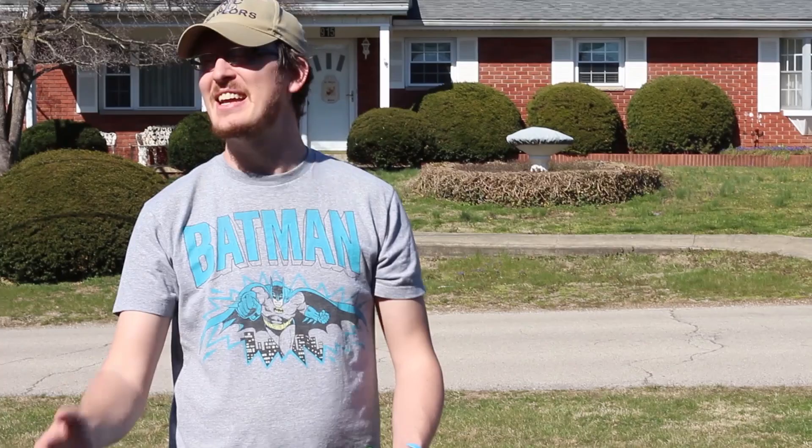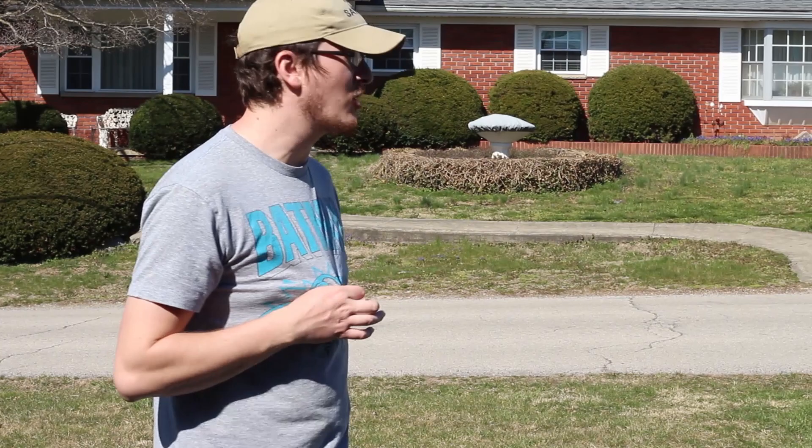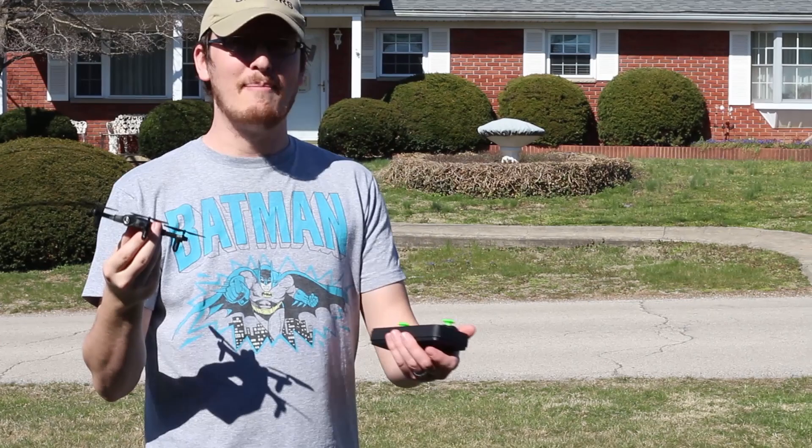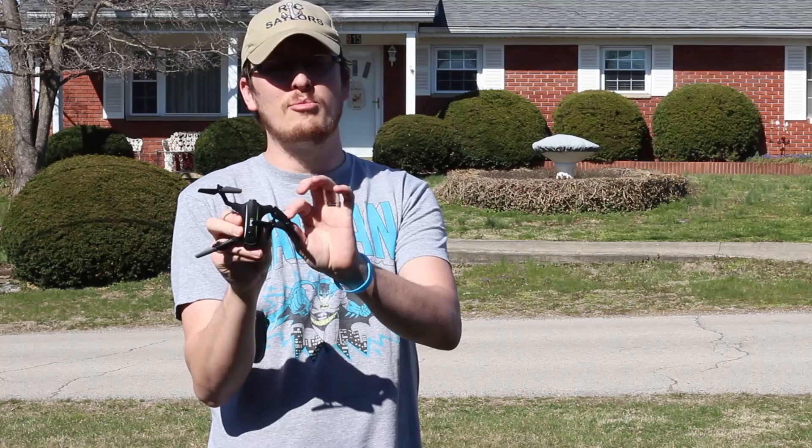You guys can probably tell because of the same Batman shirt — we recorded two videos in one day. We have the LBLA 7727 micro drone with folding arms. This little guy is slightly too big to fly inside, so I wanted to fly it in the front yard on a calm day. That's exactly what we have today — I couldn't ask for better weather. Let Popeye have a little bit of fun with it. Let's fly.